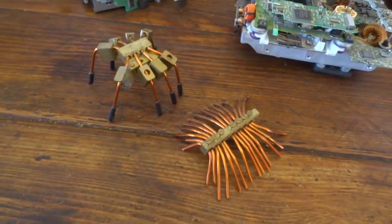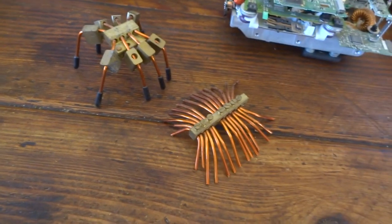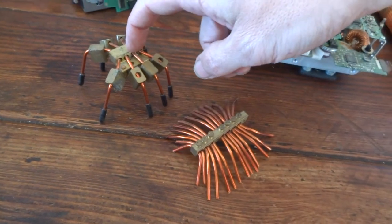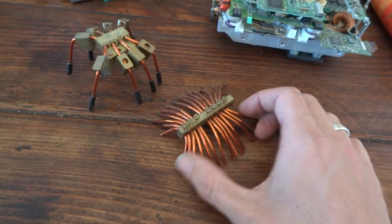These two things — I'm quite into creepy crawlies anyway, so I couldn't resist just with a few bits of wire making these. This one I call Spyderbyte — S-P-Y-D-E-R-B-Y-T-E obviously — and this one is Trilobite.